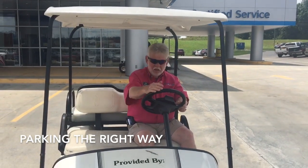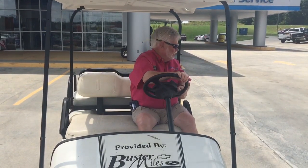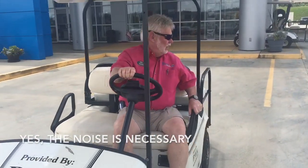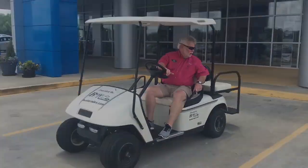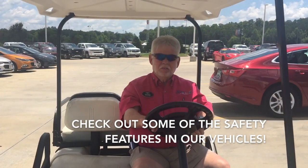Here we are. As you hear the siren going, I've got it in reverse. One thing you want to make sure of is that you're not going to back over anybody or anything. Just back up into one of these open spots right here. Watch where you're going.